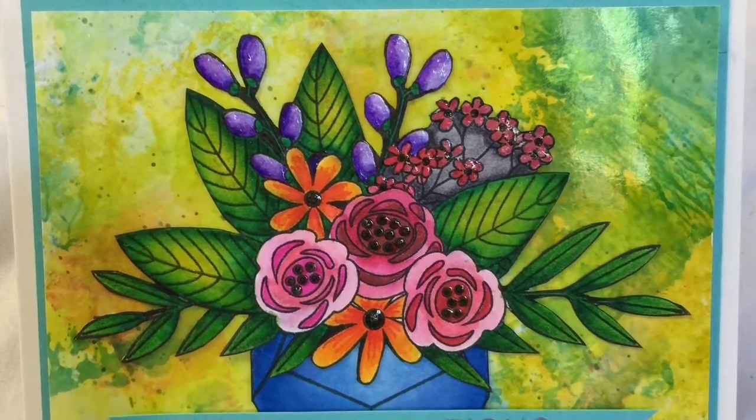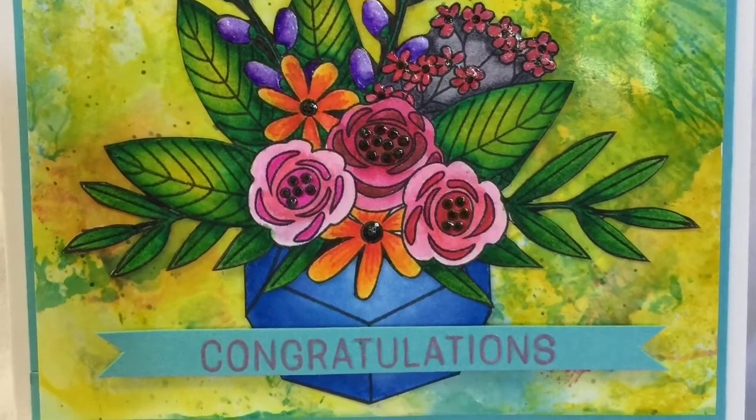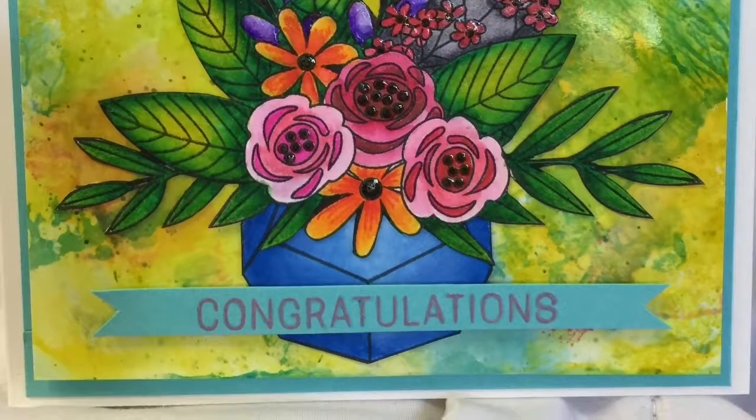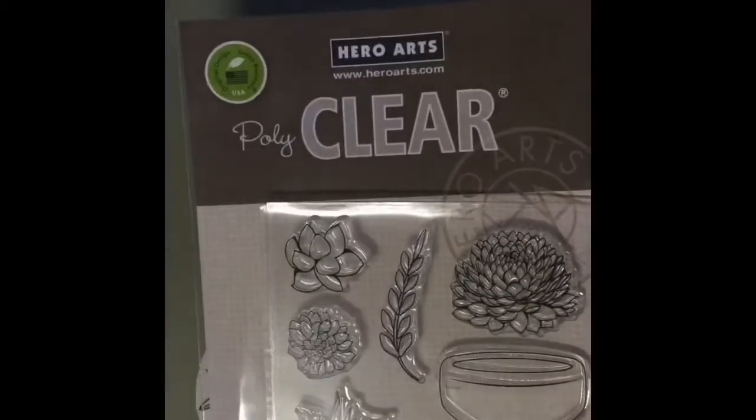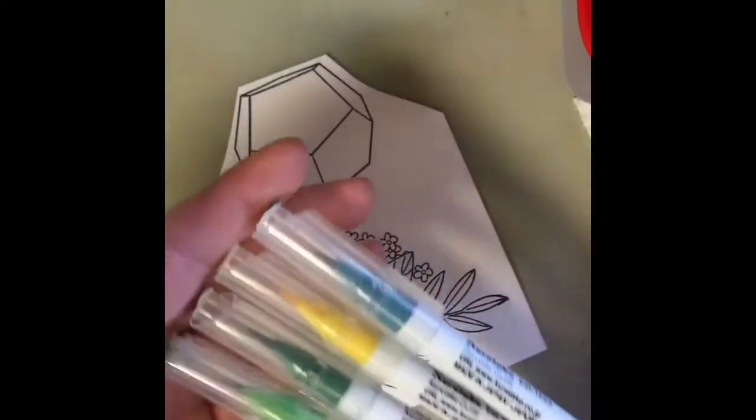Hey everybody, it's Natalie with Treasures of Minnie and this is the card we're going to make today using the June Simon Says Stamp card kit of the month. We're also going to use some Distress Oxide inks. That was the stamp set from Simon Says Stamp, but I'm also going to use this little pot from a Hero Arts stamp set.